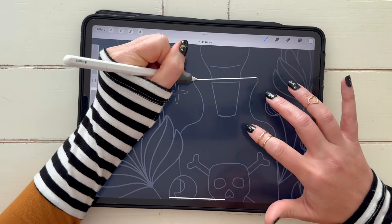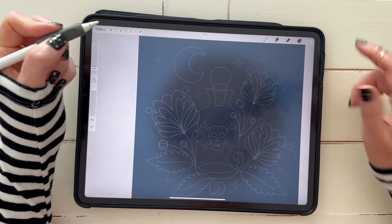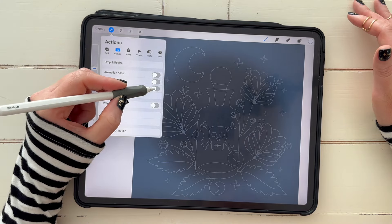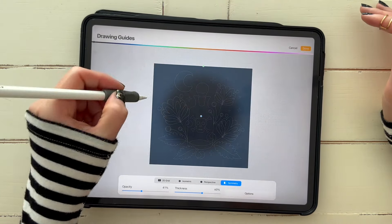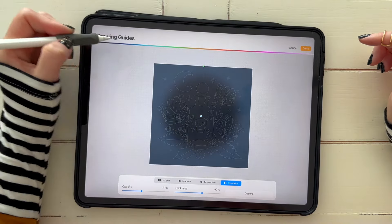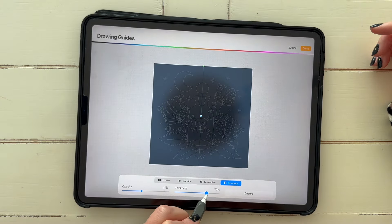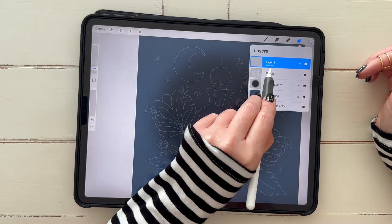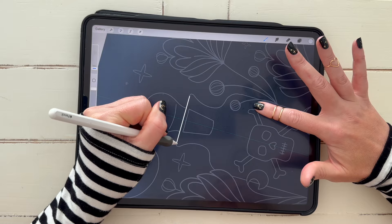If you want perfect symmetry, especially if you're new to Procreate, go ahead and turn your Drawing Guide on this layer, click Edit, click Symmetry, and make sure it's on Vertical Symmetry. The lines are a little hard to see, so edit it one more time and change the color of your lines to something more visible — I'll go with light blue — and make them thicker if you want. Now I can see the guide and Drawing Assist is on in this layer, which means I can complete both sides of my bottle at the same time.